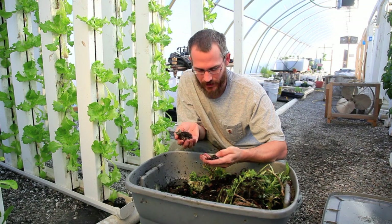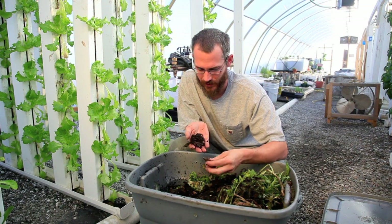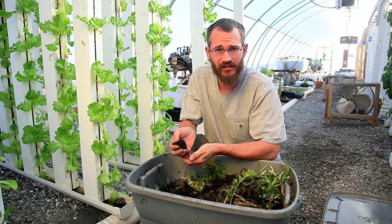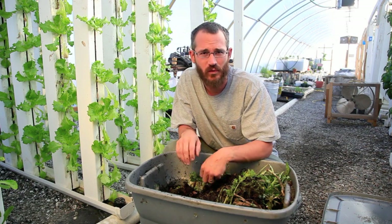Hi, so today I'm going to talk about one of my favorite parts of this system. It's in response to some of the folks that have asked questions on some of our other YouTube videos about using red worms.